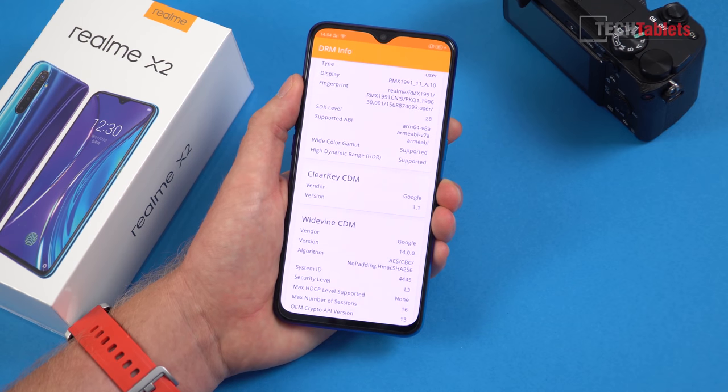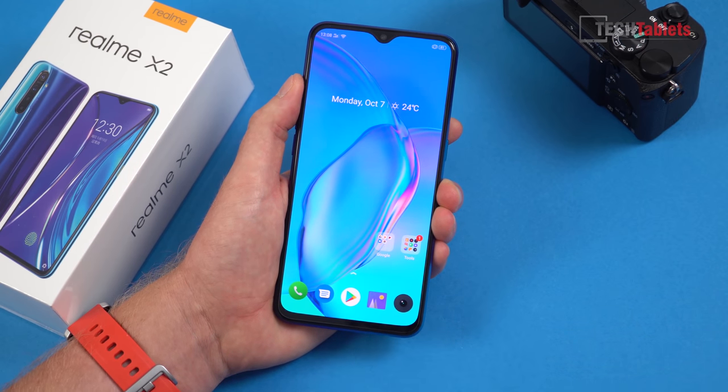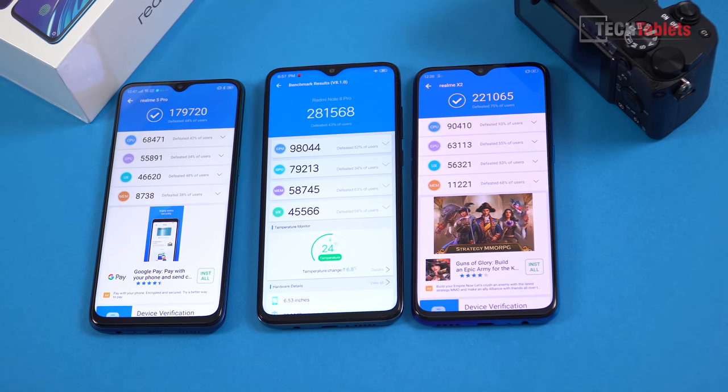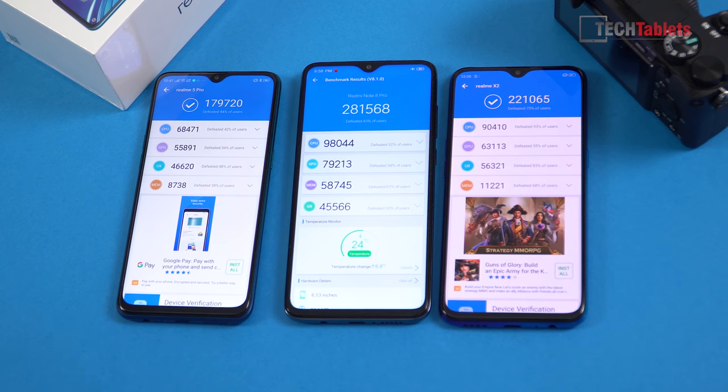Widevine level 3 on the Chinese ROM means no full HD Netflix or Amazon Prime sadly — the global version should get level 1 cert, as the Realme 3 Pro has it. On AnTuTu, too many people put too much significance on this — we get approximately 220,000 on the Realme X2, a nice step up from the Realme 5 Pro with increases in GPU and CPU performance. The Redmi Note 8 Pro scores much higher on GPU especially.